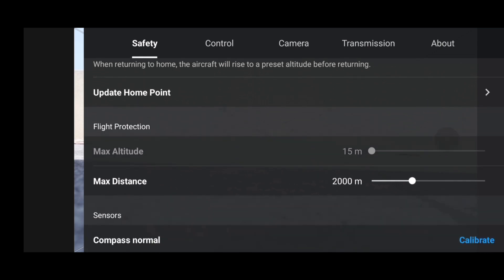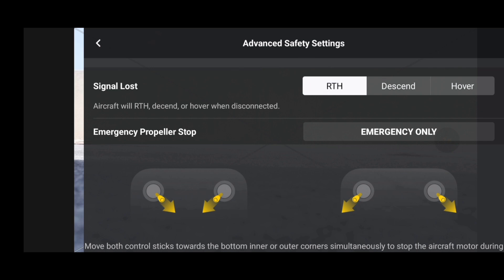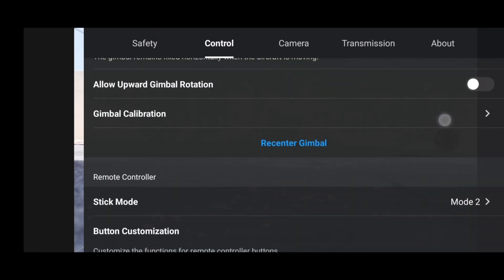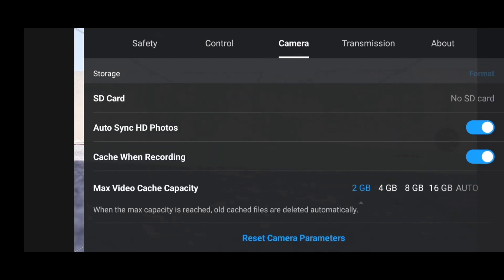In the safety settings you can see that our max altitude is still set to 15 meters and auto RTH is set to 15 meters. Whenever you upgrade your DJI Fly app and aircraft, make sure you come to the advanced settings and set the signal loss action to RTH. All other controls remain the same as in the earlier version.